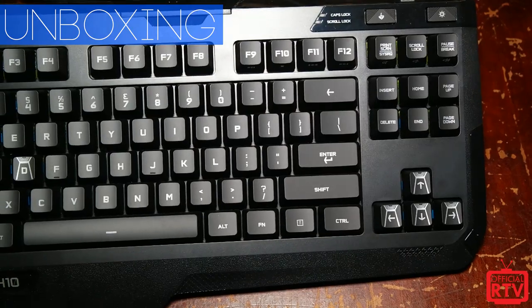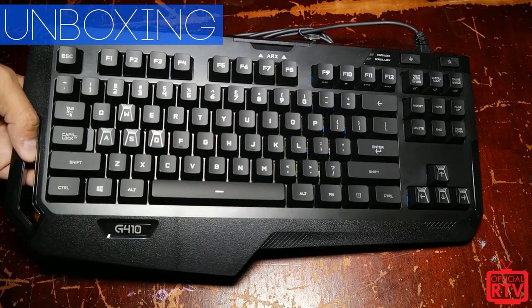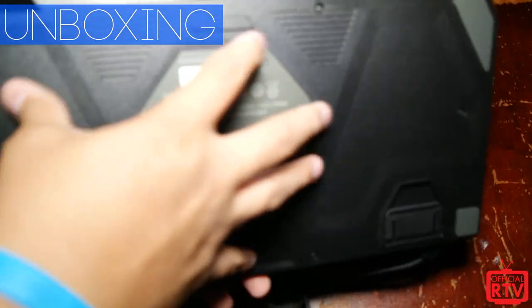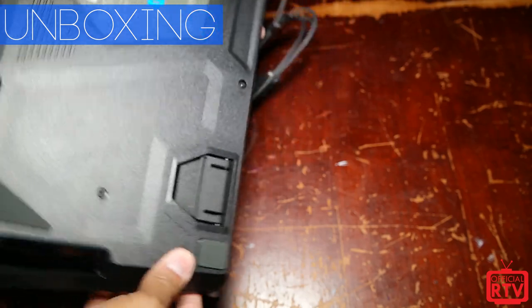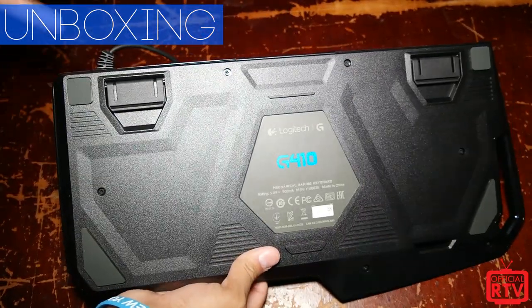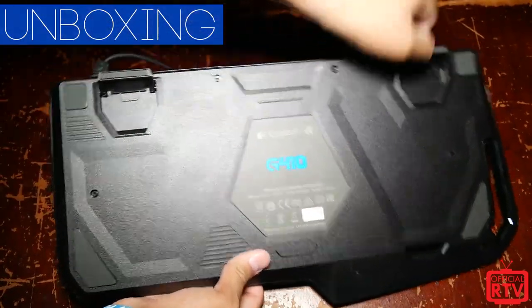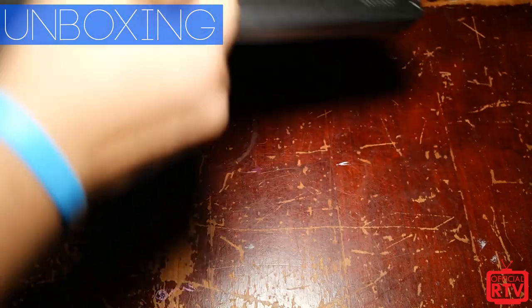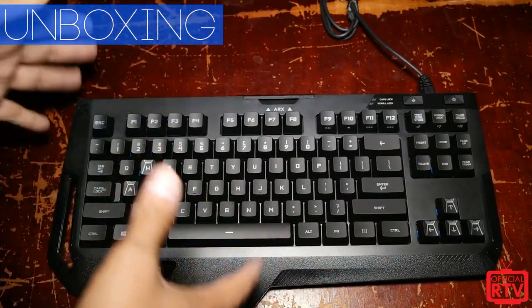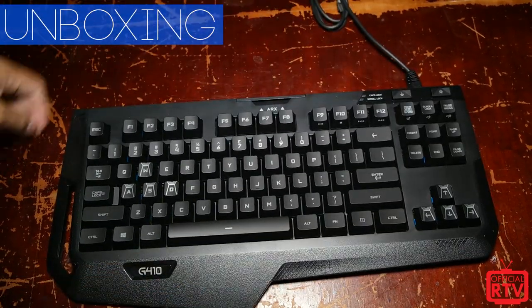It's very, very lightweight. What's different on the G910 is that underneath there is actually a metal plate that gives it the weight, making it a lot heavier than it should be. Over here on the G410 you have your rubber feet on the bottom as well as some risers up on top. It's not a huge difference but you do notice it.